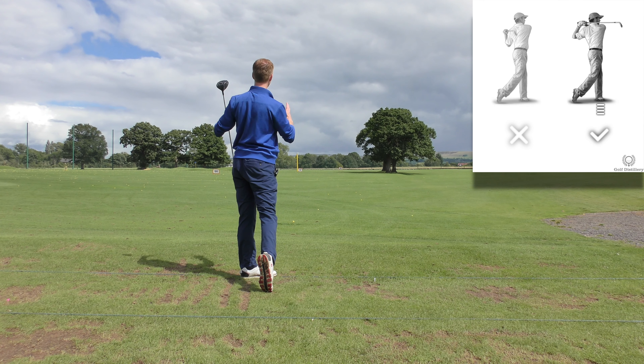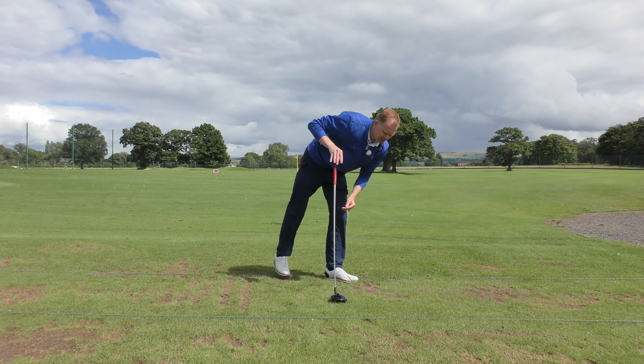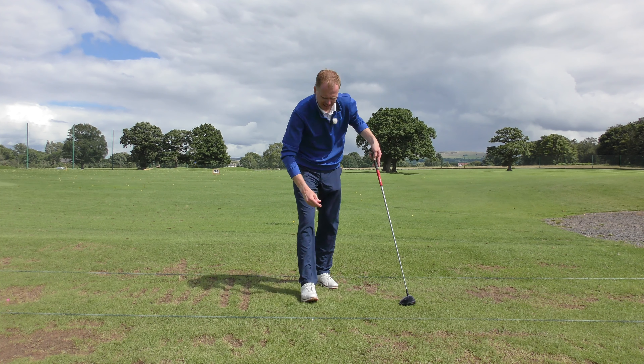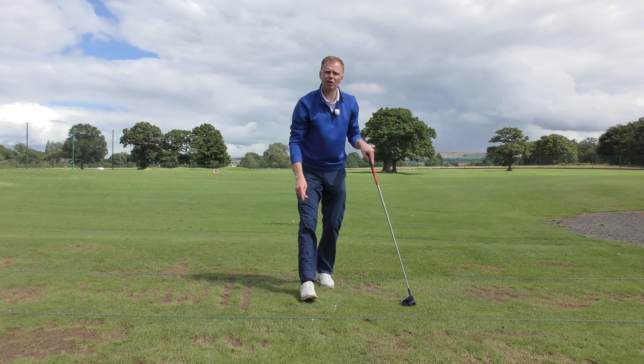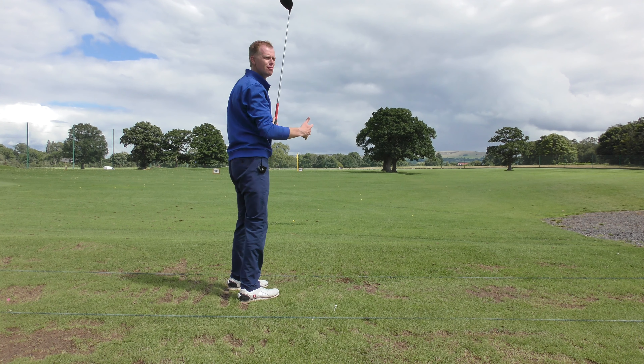Maintaining balance in a golf swing is one of those fundamental skills that often seems to make the difference between the higher handicapped golfers, the lower handicapped golfers, and then ultimately the tour pros. Very rarely do you ever see a tour pro who is off balance, even when they're hitting the ball as hard as they do.